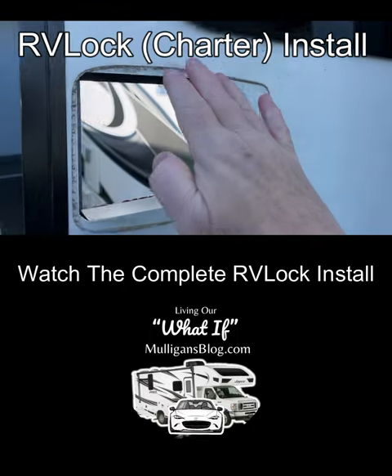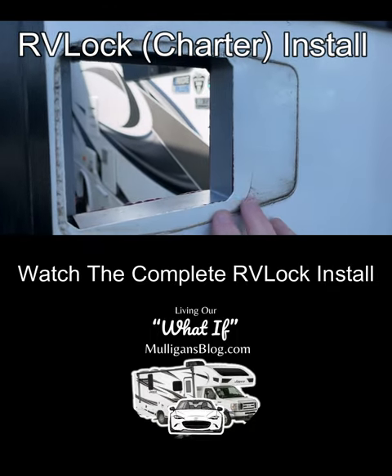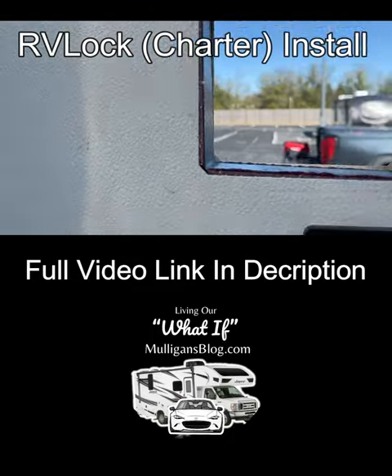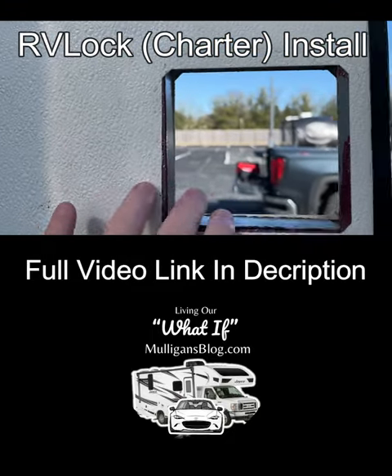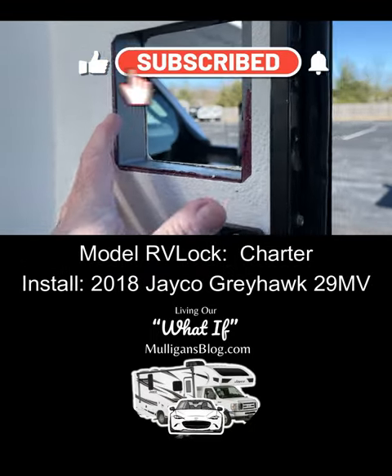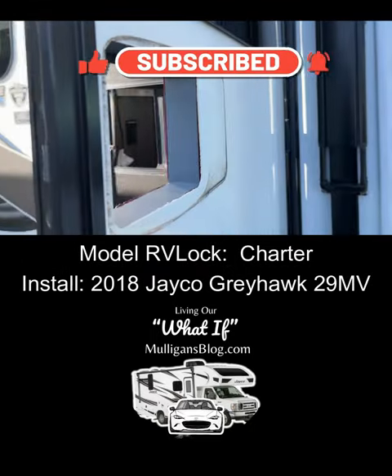We have the lock removed and there's a lot of residual dirt from 2018 on here, so we're going to clean that up real quick. Everything looks good on the inside, and my measurements all match what Key RV Lock says I should have. So let's clean that up and then we'll get started on the install.